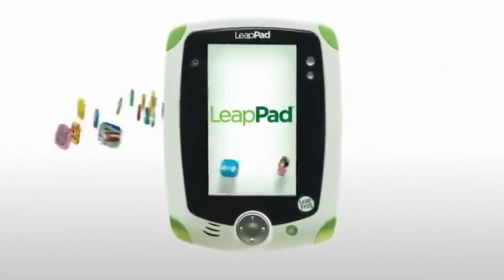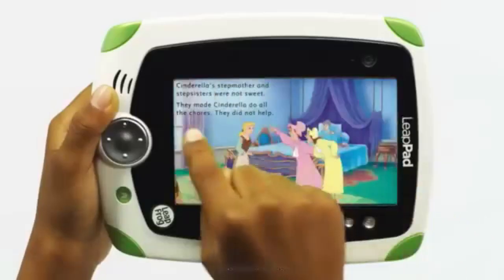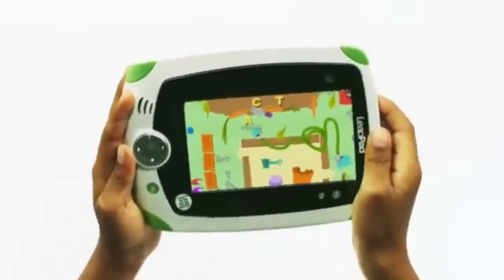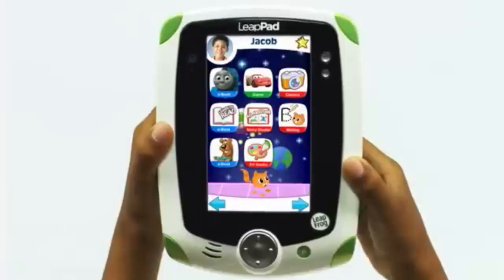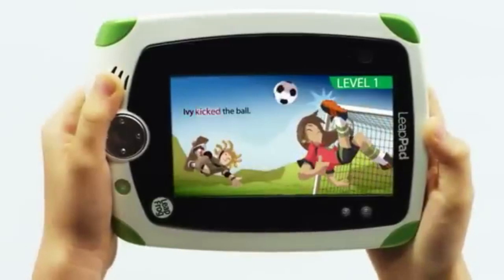Its 7-inch display is preloaded with numerous educational games and apps that focus on basic subjects like math, reading, and writing. The interface is simple enough for younger children to navigate, and the apps, though sometimes basic, engage children with colorful animations and easy-to-follow instructions.